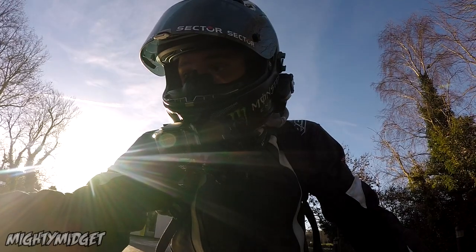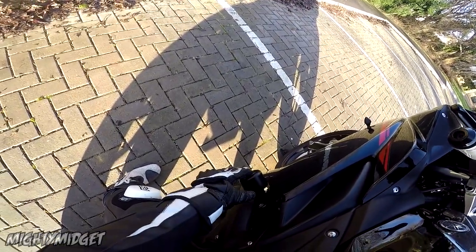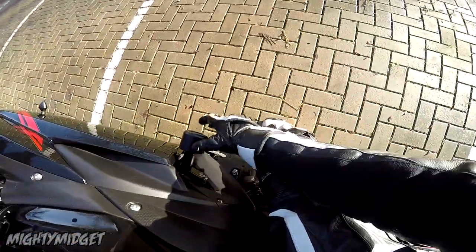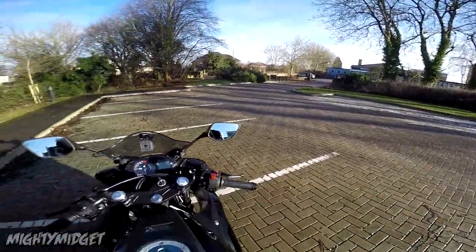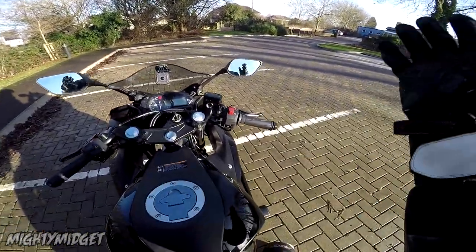Let me adjust these mirrors so I can see. One thing that's already annoyed me — you might be able to see that RNG sticker on one side; it hasn't got one on the other side, but they're three pounds each so I've already looked into it, it's all good. I've got so many mods coming for this, I'm so excited. Let's just start this thing up.